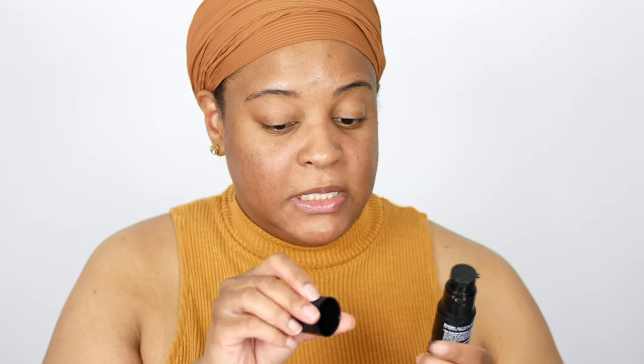There is a huge difference between the size of this one and the original. The original is for face and body, and this one is just for your face, so I'd love to see something a little bigger. I absolutely love the packaging, however it's a little flimsy — I already broke my cap. But it does come with a pump, which I always like.